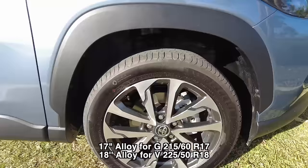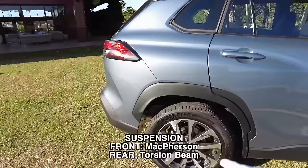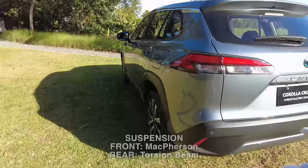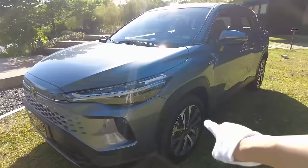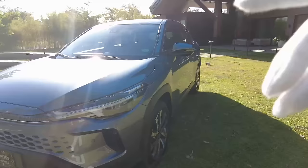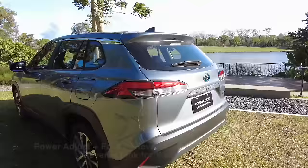It has a machine-cut design on the 18-inch rims, still with MacPherson and torsion beam suspension. The sensors are the same — four at the back, two in front. When you look from the outside, the differences are the rims, the chrome accents, and the headlights. Besides that, it's essentially the same car. I'm not sure if this color is only available from the middle spec and up.